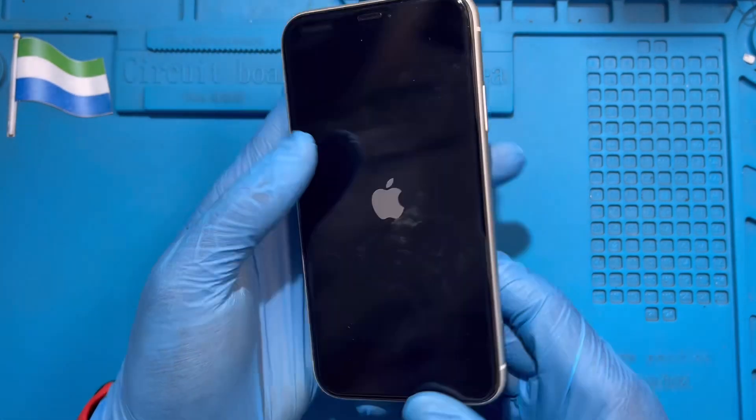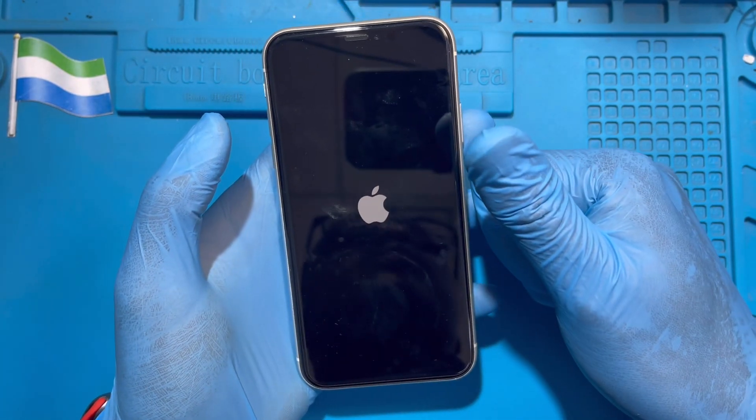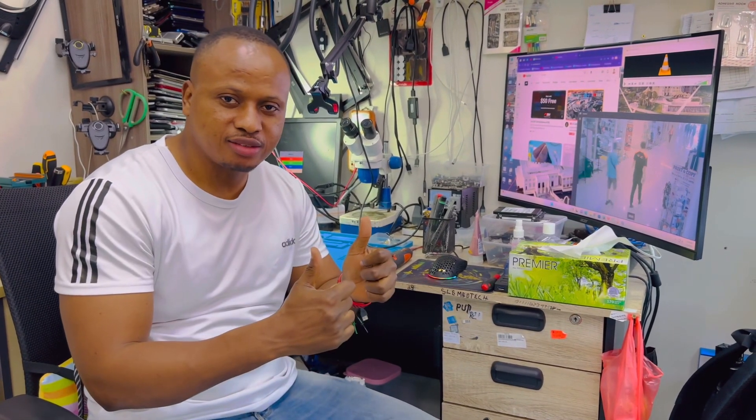Now the phone is on. Hello guys — if you like my video, please subscribe to my YouTube channel.